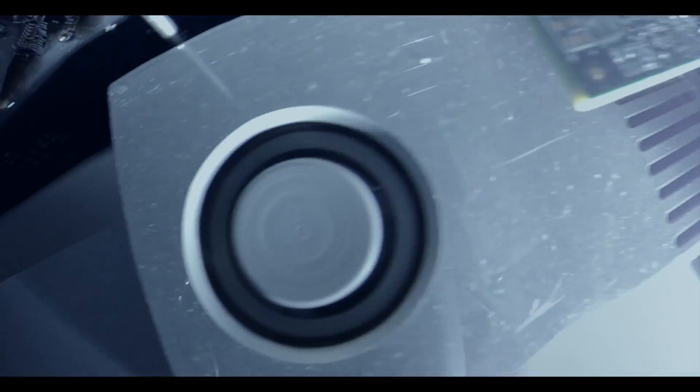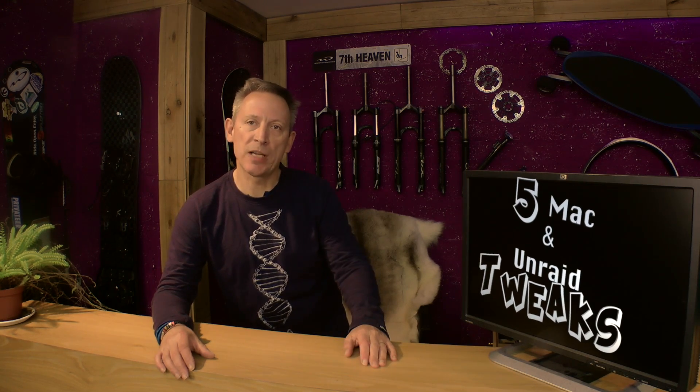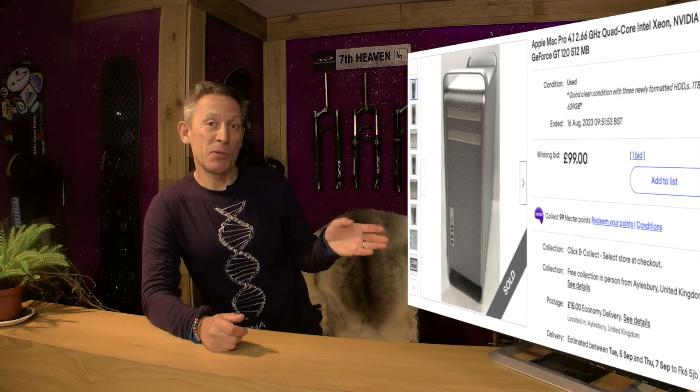Hello, this is my Unraid Mac Pro and on the most part I am very happy with it. I have been testing it for just over a month and a half to understand its limitations, and it does have a few — enough to influence how I have deployed my Unraid. In this video I am going to show you five performance improvements that will improve the file transfer speed and responsiveness of Samba protocol when used between a Mac Pro and an Unraid NAS.